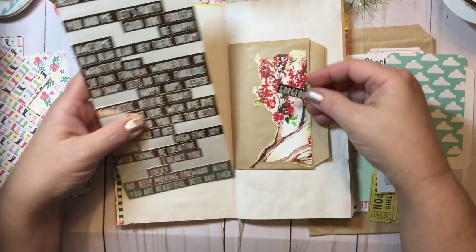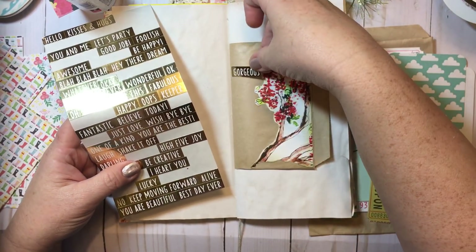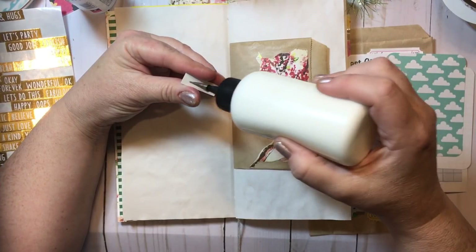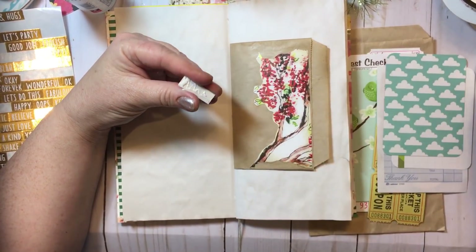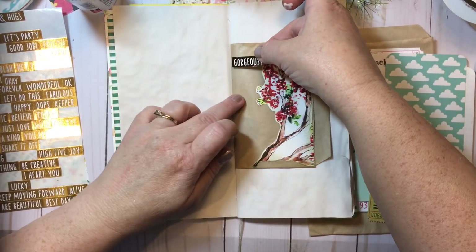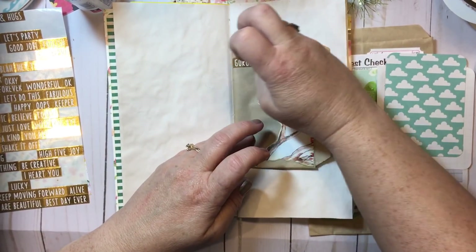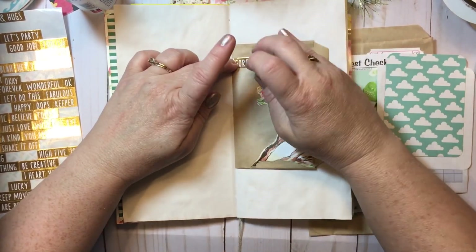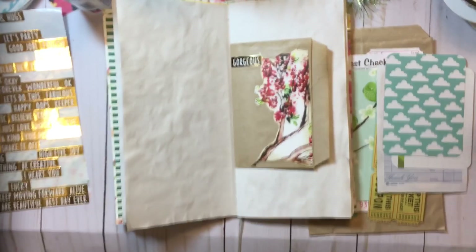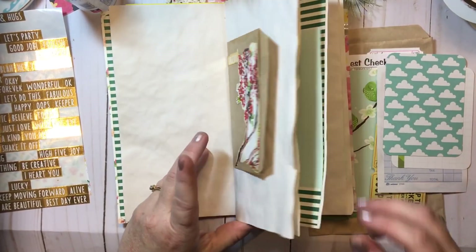I've got some gold word stickers and I think these came from the Dollar Tree. I was looking and this word is 'gorgeous.' I'm going to add this word sticker here and add some art glitter glue to it. I'm putting a little word sticker here that says gorgeous, because you know what — that tree is gorgeous. I might end up doing something else to that, but for now that is good.